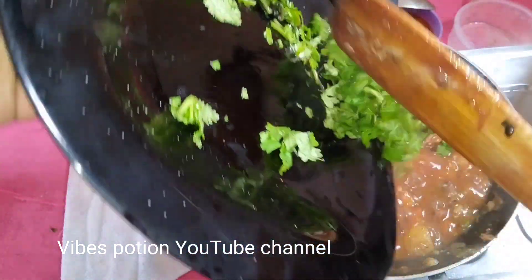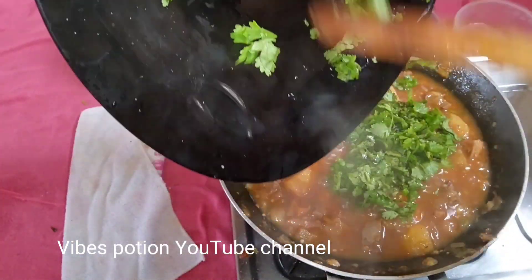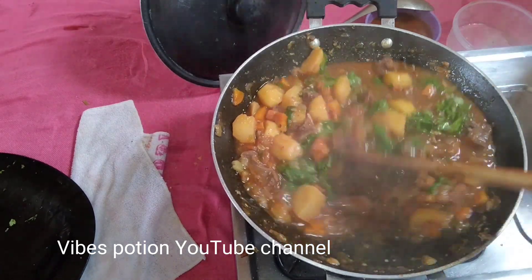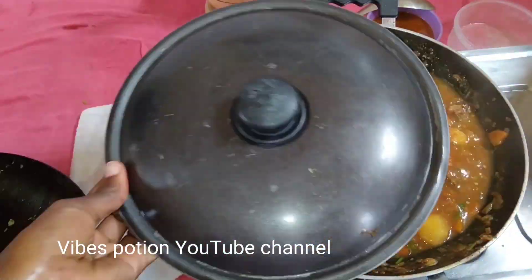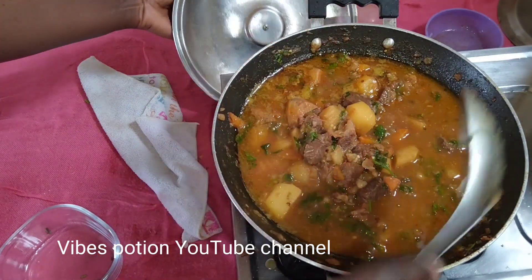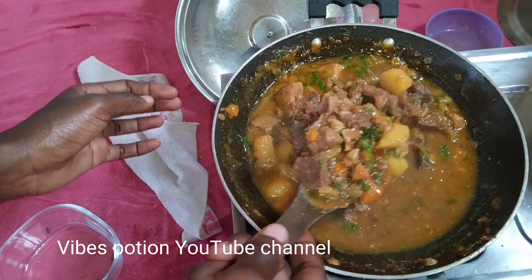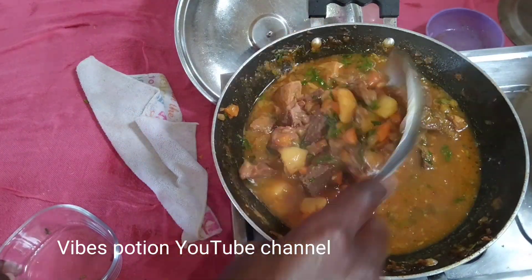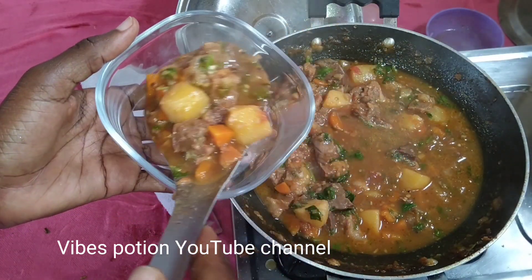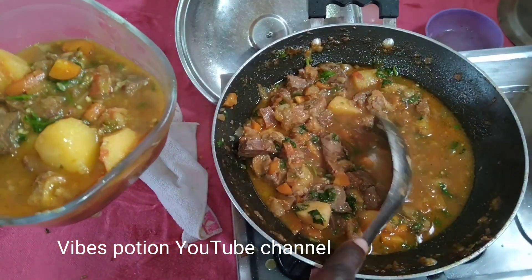Once everything is ready, we go in with the leaves — the coriander leaves. It's a garnish, and the leaves come at the end — they are amazing, they don't have to cook so much. Oh, look at that — ready to eat!